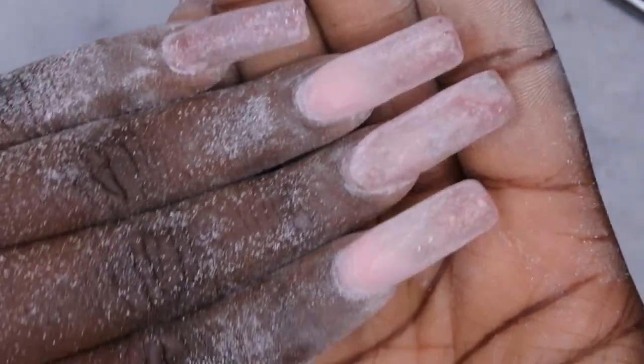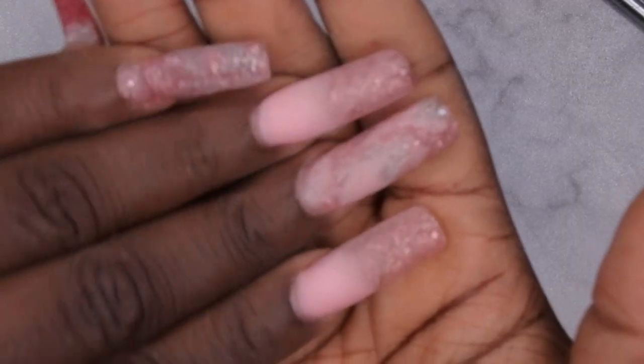This is what the nails are looking like after they've been filed, shaped, and buffed. I'm not going to lie — that was a lot of work to get this set done.